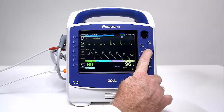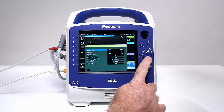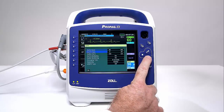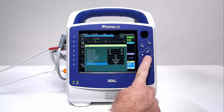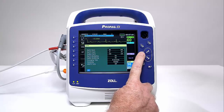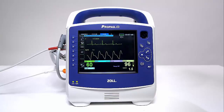This eliminates the need for users to request information, increasing ease of use. The PRO-PAC-M unit allows you to enable and disable the SpO2 alarm and to set alarm limits. Use the navigation keys to highlight and select the SpO2 numeric to view the SpO2 parameter control panel, where you can select options that optimize the use of SpO2.